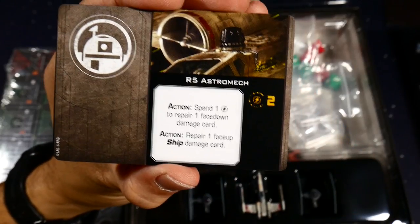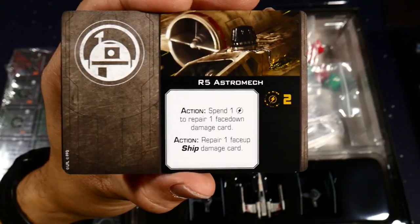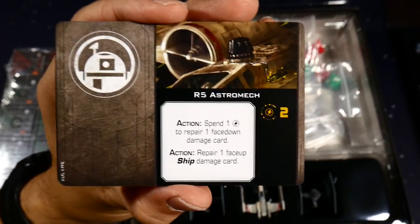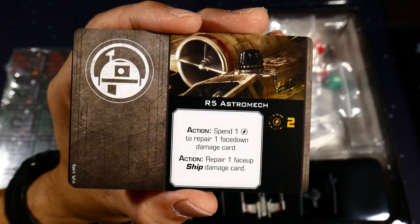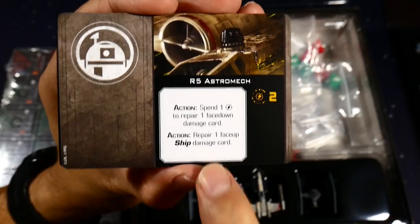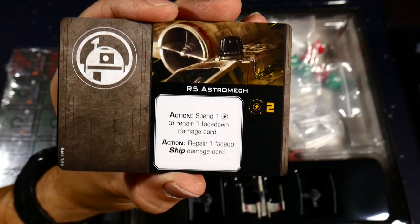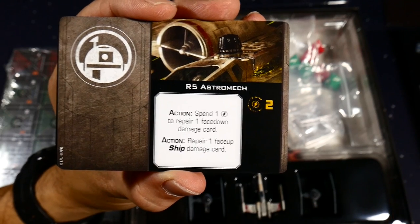The R5 astromech has two charges — spend a charge to repair one face-down damage card. A face-down damage card is what you get from a critical hit, like that direct hit we saw earlier. R5-D8 has three charges and the same ability, plus an action to repair one face-up ship damage card — so he can fix both regular and critical damage. These more unique droids are just better at their job, kind of like giving them distinct personalities.